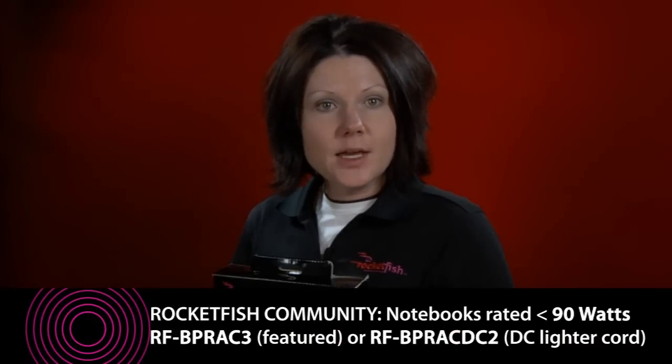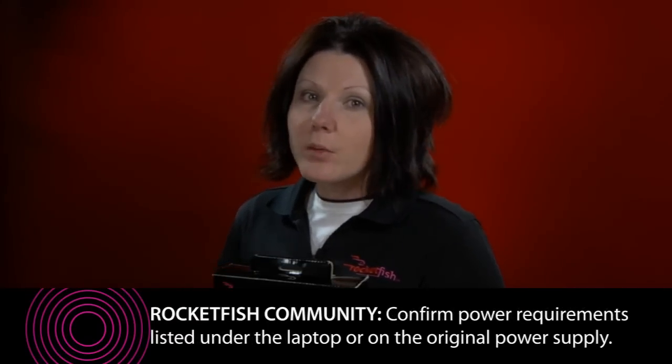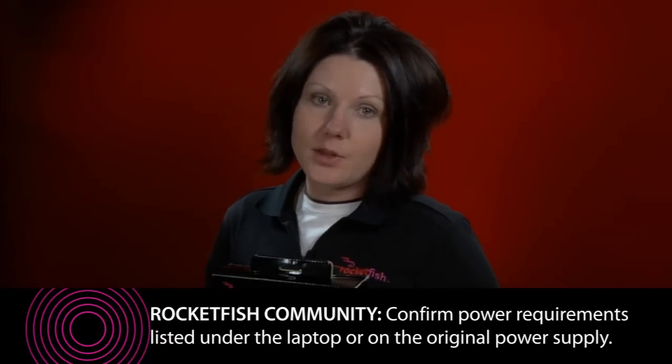Need an extra laptop power supply or replacing a missing or damaged one? Rocketfish offers travel AC power adapters with interchangeable tips to fit most notebooks requiring up to 90 watts. There is also a model for most netbooks requiring up to 40 watts. Verify your power requirements before choosing the adapter that fits your needs.